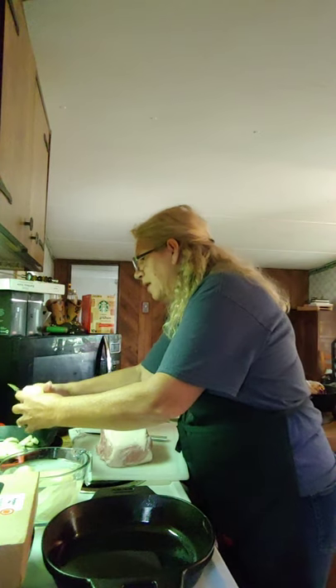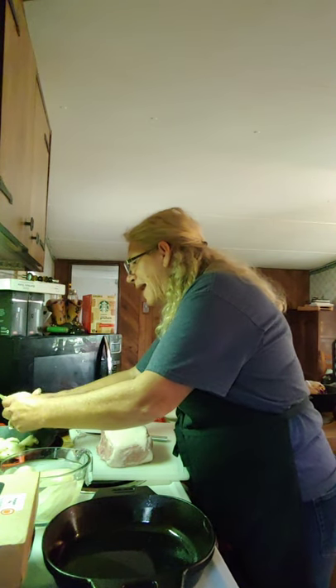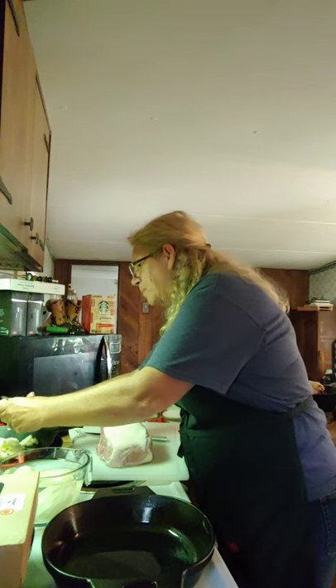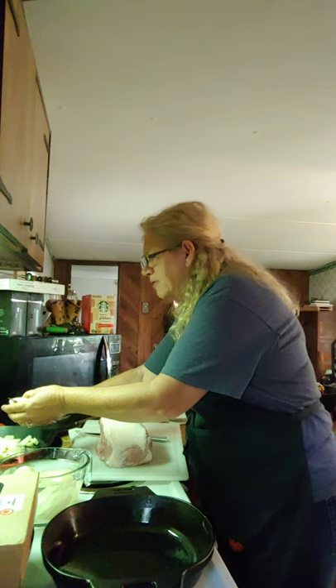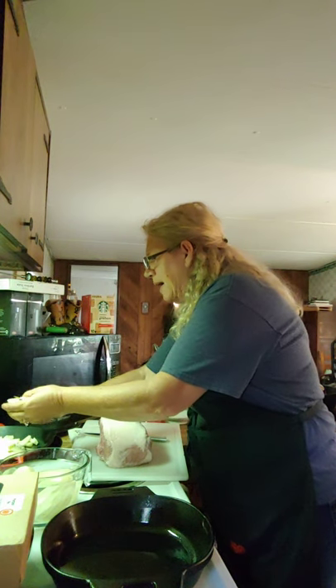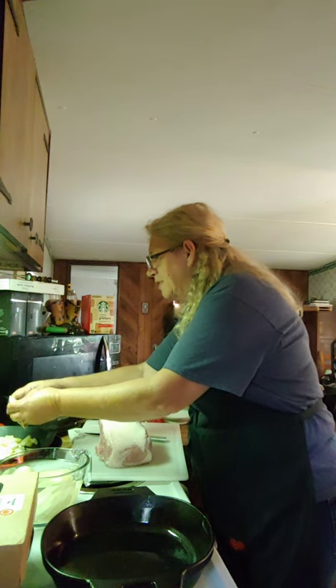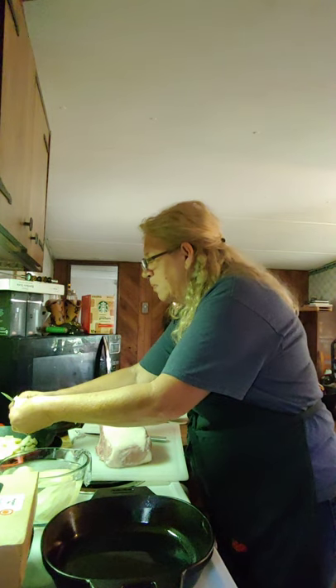I'm going to get this going here. I'm sorry I already had them peeled before I thought. I had somebody ask me a while back how to fry potatoes, and I just kept putting knife, put knife. But I'm just fixing a little bite of lunch and I thought I'd go ahead and just film it.